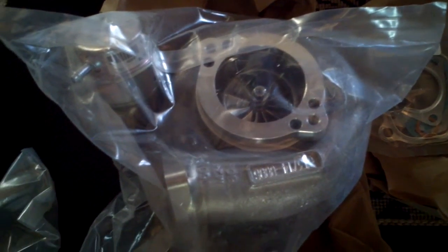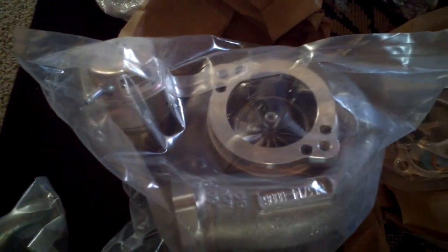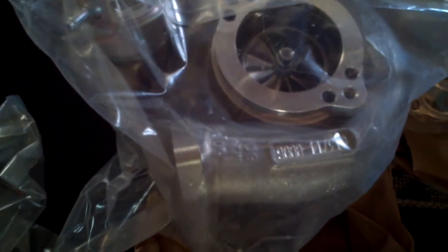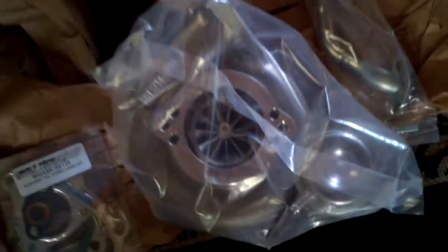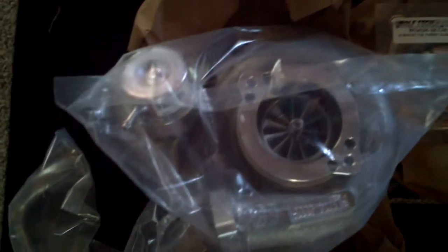The day has finally come. The turbos came. Look at those bad boys. Monsters, dude. Those things are huge compared to my old ones. These are awesome.